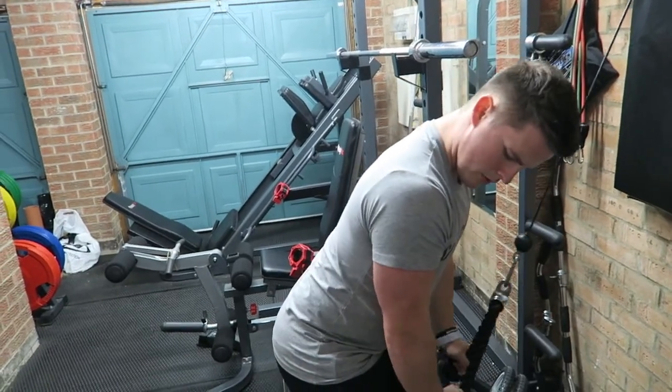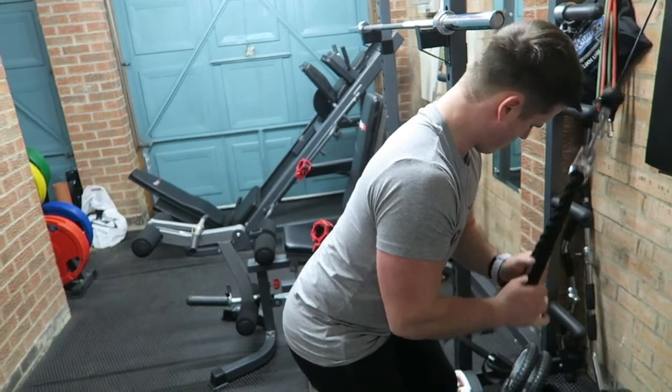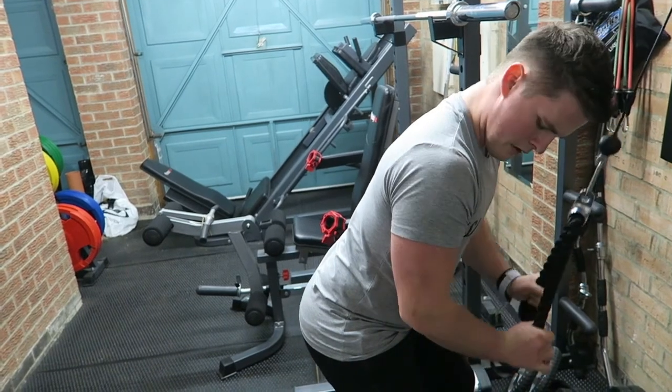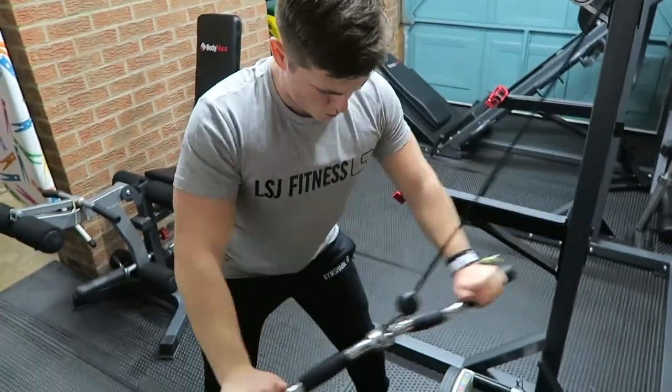The next movement is a tricep pushdown — one of my favourites of all time. Keep that elbow locked to the side, really flexing from the elbow and the elbow only. Do not bring in any secondary movements; you're going to start bringing in the chest and shoulders if you don't keep that form tight.